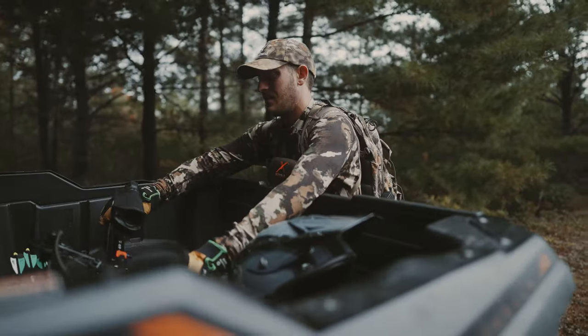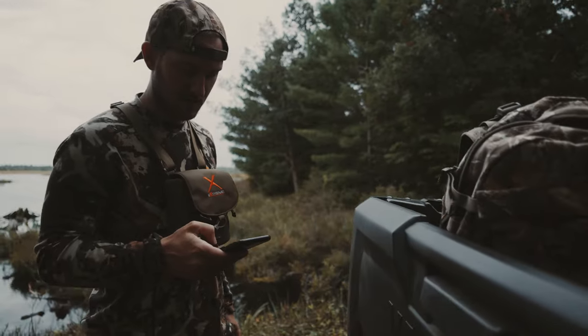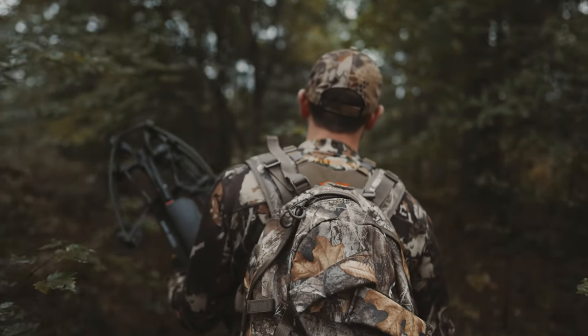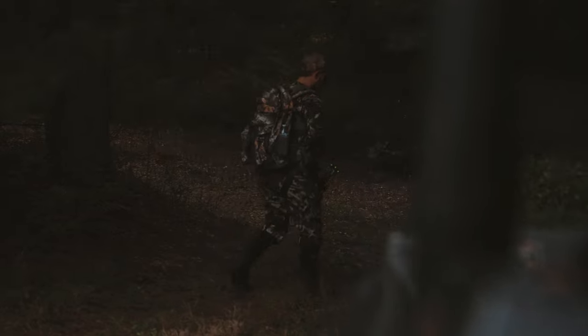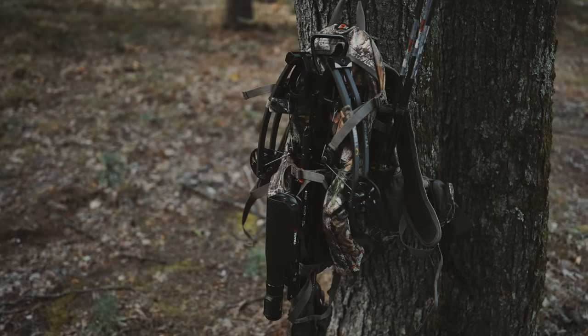I highly recommend this pack for any crossbow hunter. It's easy to get in and out of the woods with your crossbow. If you're paving a new trail or setting stands and carrying other things, the crossbow fits right in here. It's very easy to use and, like all Alps products, it's a high-quality pack.